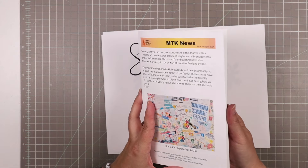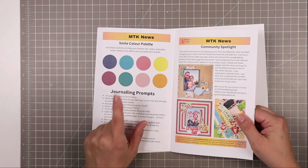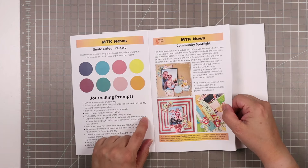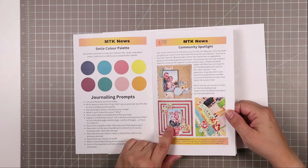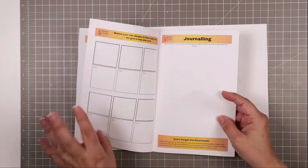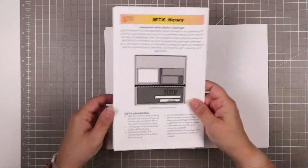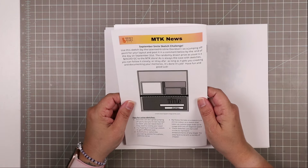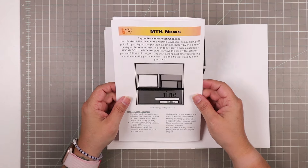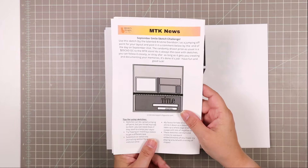Here are some of the extras that come with the Smile Kit. Every month we get an MTK newsletter — this month with an update on the kit club and a color palette to help you match the kit to colors in your stash, whether it's mists, inks, or cardstock. We have journaling prompts specific to the Smile Kit, a community spotlight on our good friend Tara, a kit planning tool, and sketch spaces for you to sketch out designs of your own. And of course we have our monthly sketch challenge, provided by Christine Davidson at Creative Scrappers — post a layout using the sketch in our Facebook group and you might win a gift card to the shop.